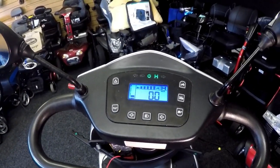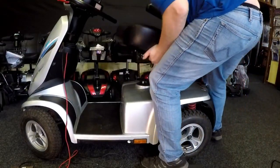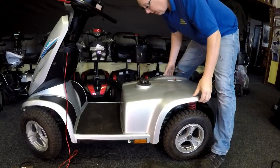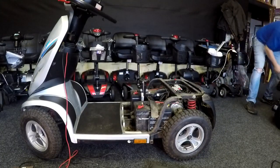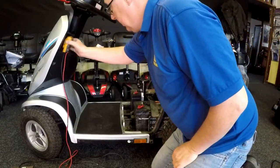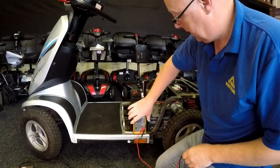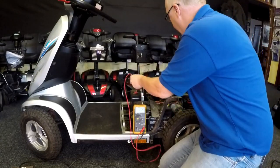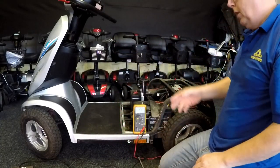So it's definitely not charging. What we need to do is take the seat off and gain access to the batteries. We've got 75 amp-hour batteries here. Set the voltmeter to DC voltage and let's measure what the battery's giving us — 11.5, 12.5 volts.